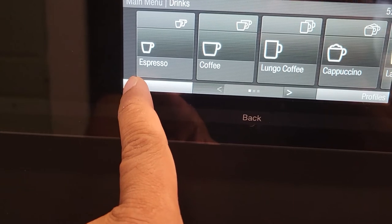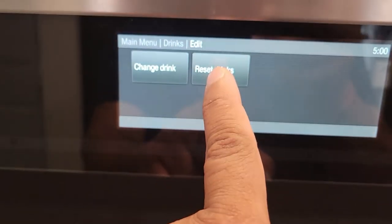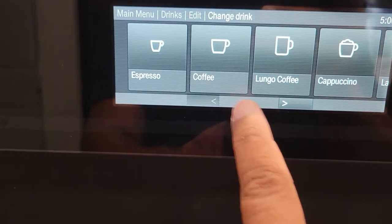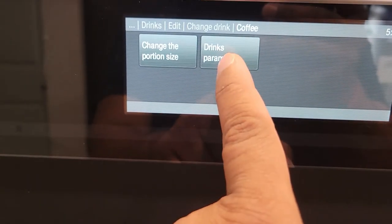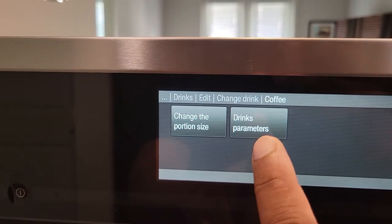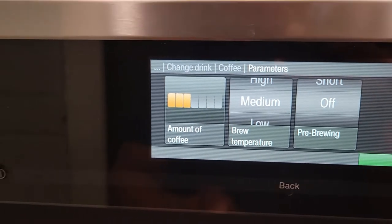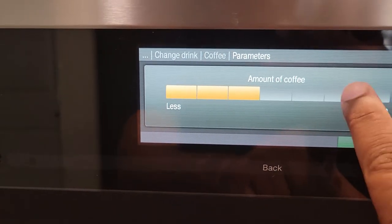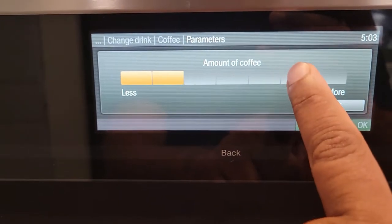Let's do coffee — hit Edit right here. Then you can either reset your drink or change it. Let's go to Change, then go to Coffee, and now we'll set the parameters. Here we can adjust the strength of the coffee — hit that and you can go as strong or as weak as you want.